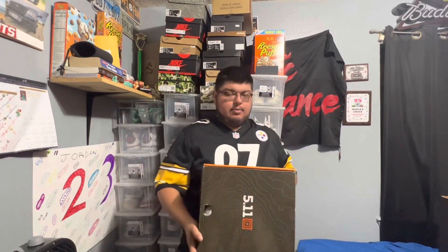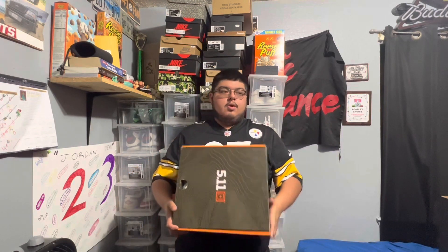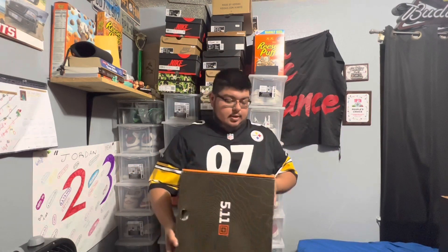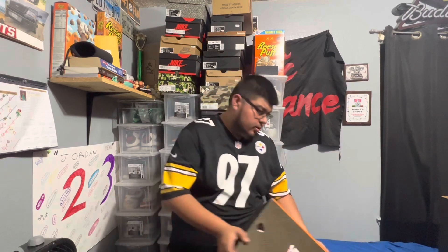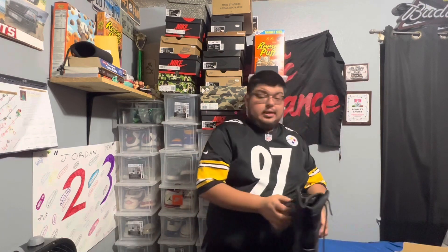What I like is that they have regular and wide sizing, so for those with a wider foot, the wide option comes clutch. These were $90, which is pretty good pricing for tactical boots, because surprisingly tactical boots are super expensive.